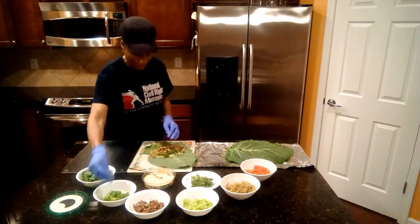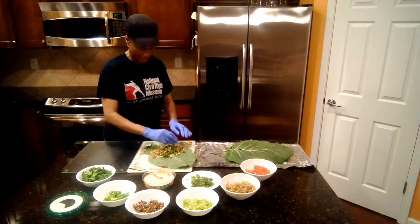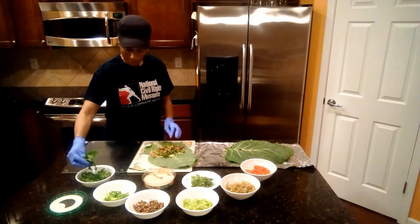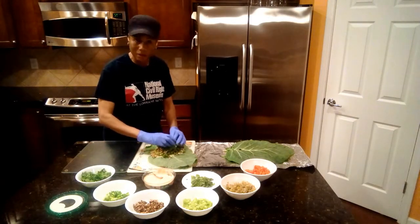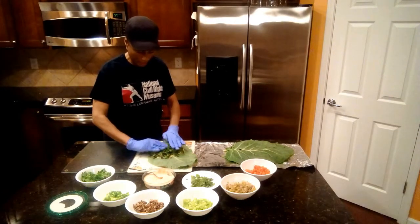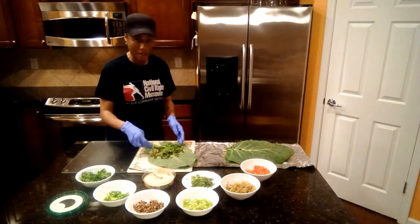Then green onions — just a little of that for a bit of a kick to it. And then a good bunch of spinach, or whatever green you'd like to put in. So now you've got everything lined up. I also try to keep it within the confines of where I spread my hummus.